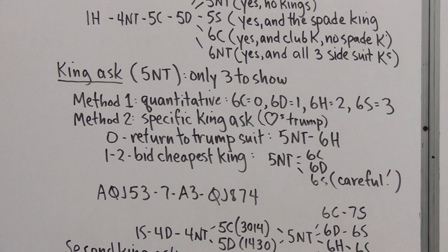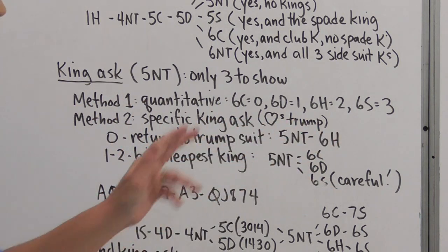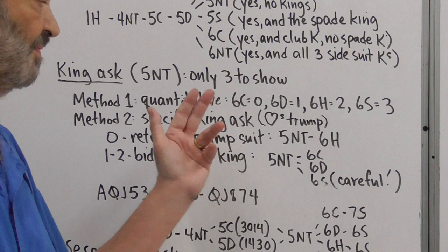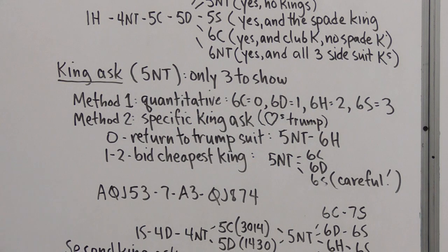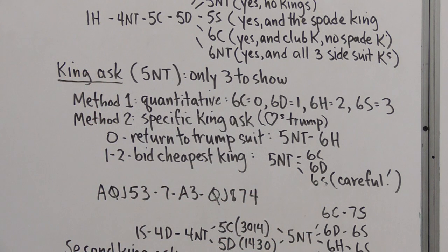The more popular and recommended method is the specific King ask. With Hearts as Trump, we bid our cheapest side-suit king. If we have none, we return to the Trump suit — Six Hearts means no side-suit kings. If I have the Club King, I bid Six Clubs — the cheapest possible. Six Diamonds means I have the Diamond King but not the Club King. Six Spades means I have the Spade King, but be careful making that bid with Hearts as Trump, because you've now bypassed Six Hearts.